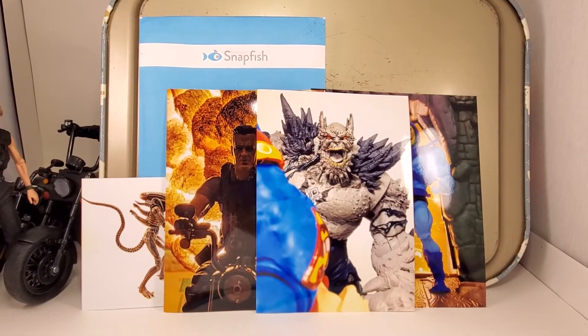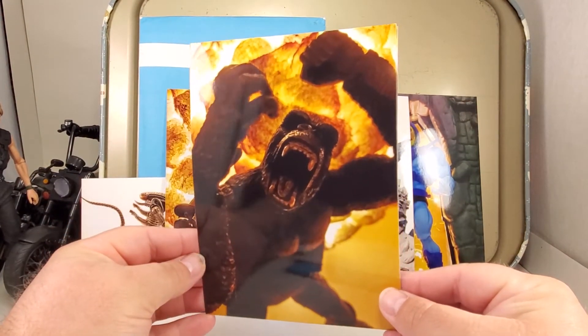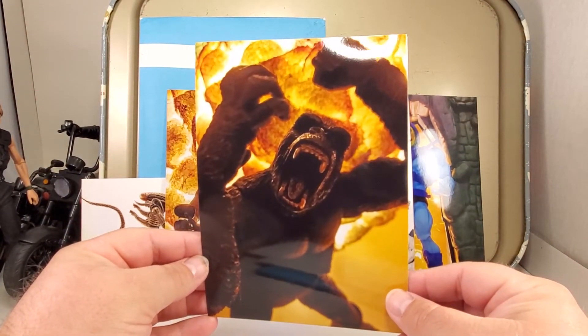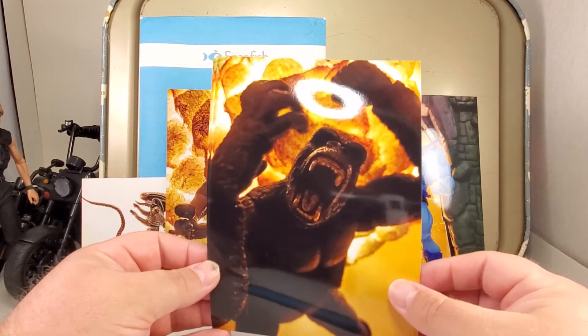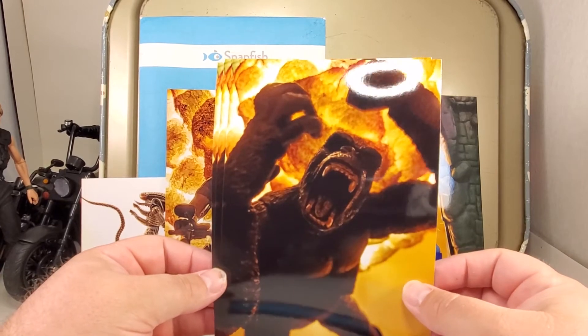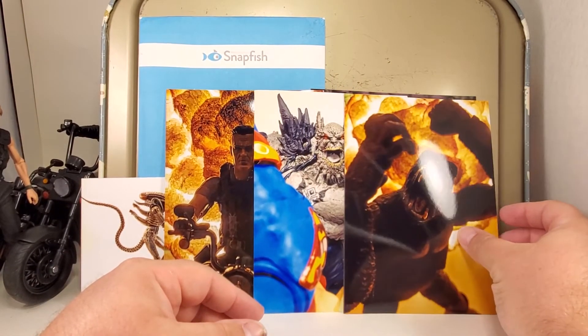There's three of these — same explosion effect. Necatoys Kong, King Kong. I think this photo is really great. I'm tempted to keep one for myself because I like it that much.